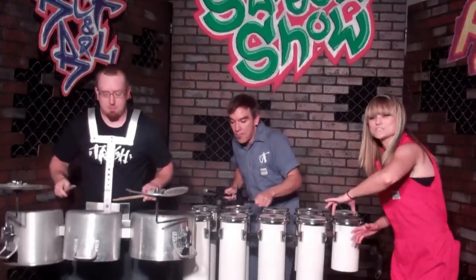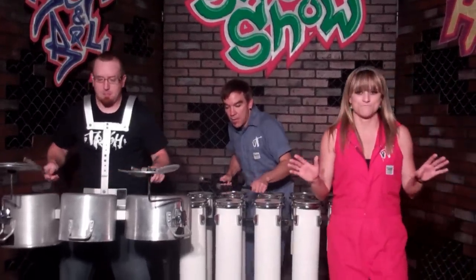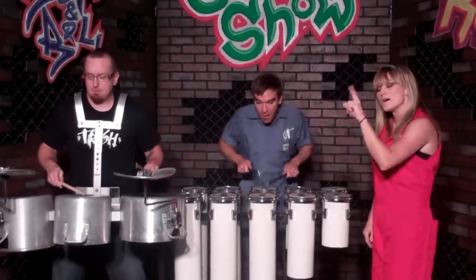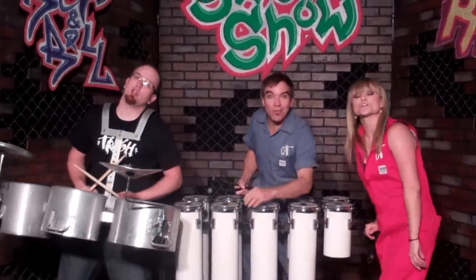Now, this is upcycling in its truest form. All of this would have ended up in a landfill. What we're trying to say once again in Vocal Trash is: think before you throw it away.